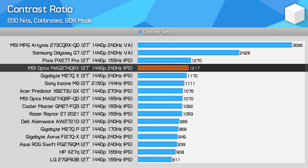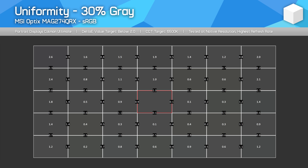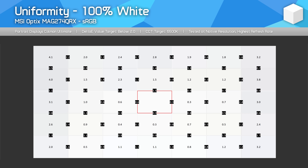The contrast ratio of the M27QX and MAG274QRX are very similar, as expected given they use the same panel. A contrast ratio around 1200:1 is above average for an IPS panel, but still poor overall given what VA panels and other display types can achieve. I wouldn't say the contrast is an issue as far as IPS LCDs go, but I wouldn't buy this for its black levels. Uniformity was basically identical between the MSI model and the Gigabyte monitor — a bit of fall-off along the outer edges but the center section is decent. IPS glow with my unit was average, though glow and uniformity can be panel dependent, so your mileage may vary.